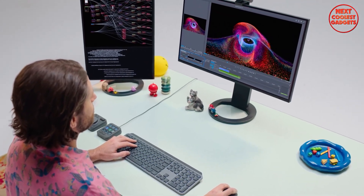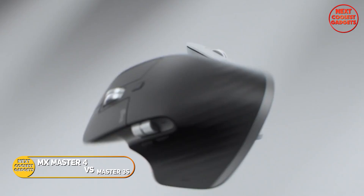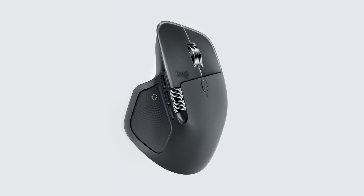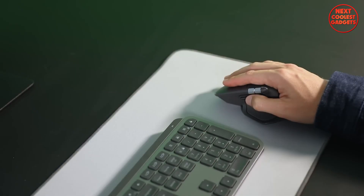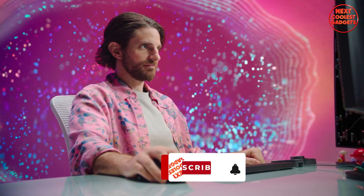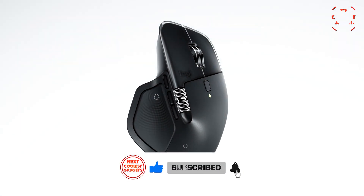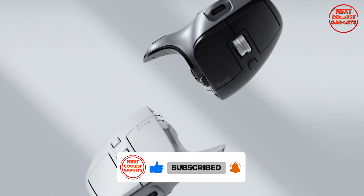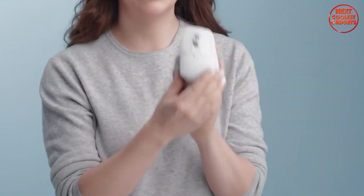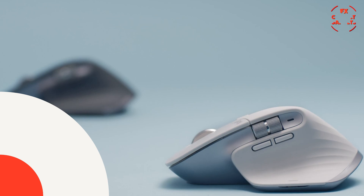Which one actually deserves a spot on your desk right now? The new MX Master 4 or the battle-tested MX Master 3S? Today we're going deep on shape, comfort, tracking, buttons, scroll tech, battery life, and real-world workflow wins. I'll walk you through where the MX Master 4 genuinely moves the needle and where the 3S still slaps back. I've saved the juiciest trade-off for the end so you'll know exactly who to buy for your grind.